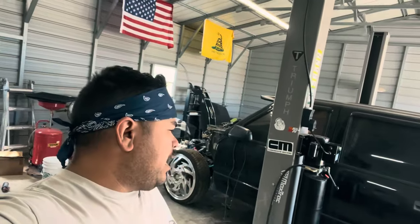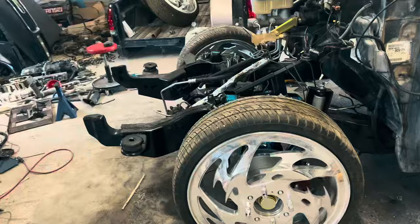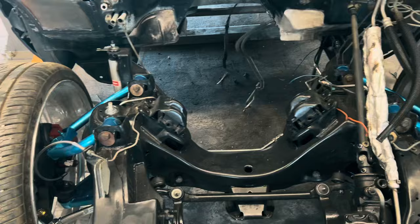All right y'all, day 28 — everything holds air, we're good. All the air suspension is good now, control arms are good now.